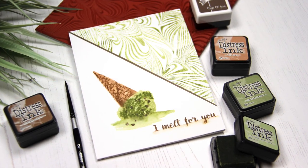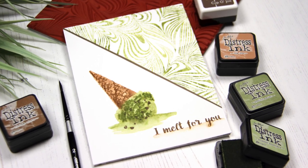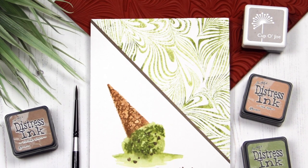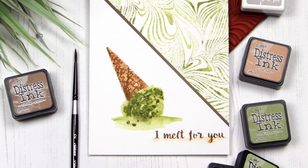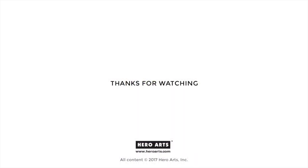Happy National Ice Cream Month and I hope my card inspires you to create some sweet treat themed cards and maybe also go get an ice cream cone. You can find more information on the products I used today at the Hero Arts blog, with a link in the YouTube description below. Thanks so much for watching and until next time have a wonderful day and happy crafting. Bye!